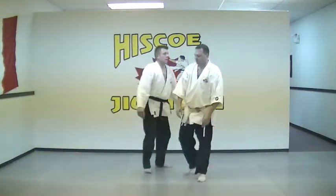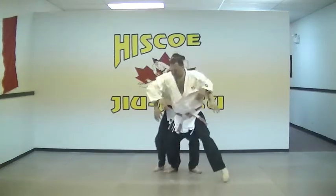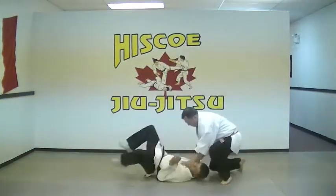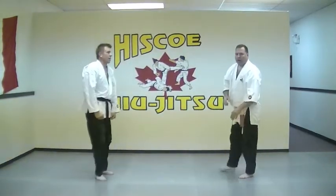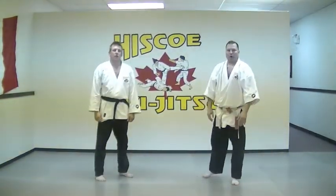So once more — hook — bear hug over the arms from the rear, lifting off the ground.